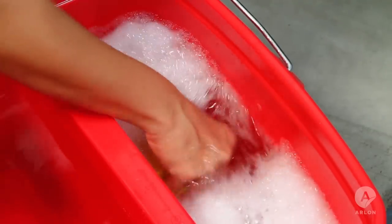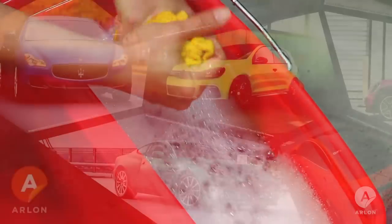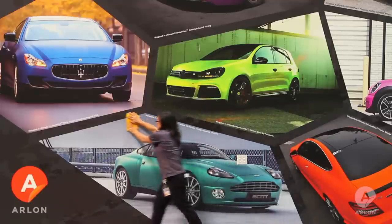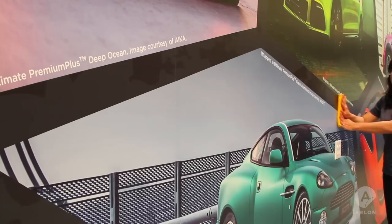Wet a clean rag in the soapy water mixture. Wipe the wall in the horizontal direction working from top to bottom. Make sure you wipe in the same direction of the overlap so you don't lift the seams.